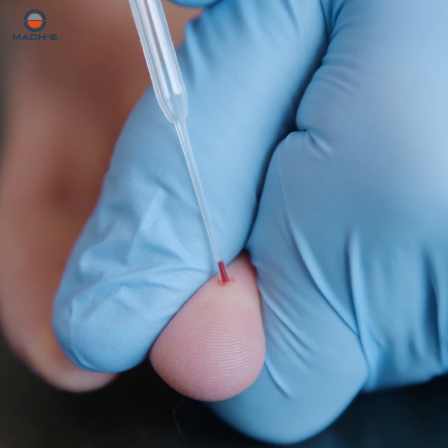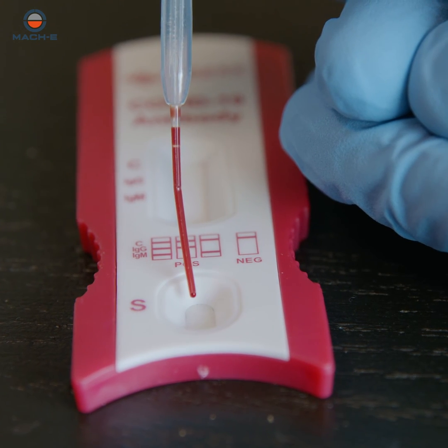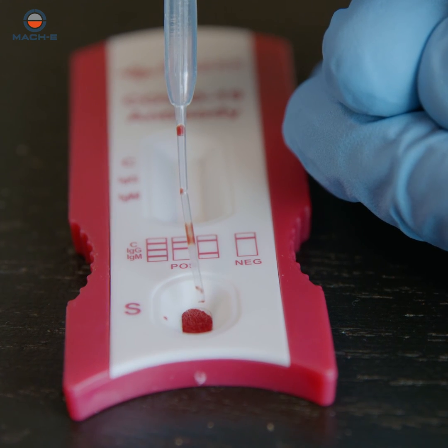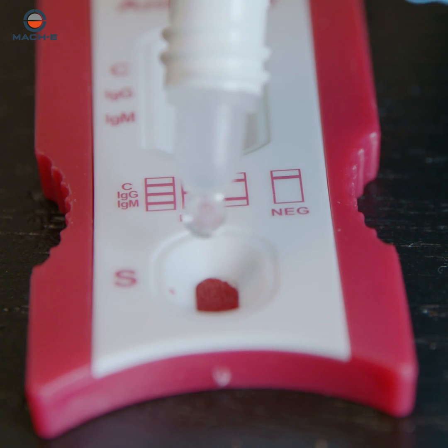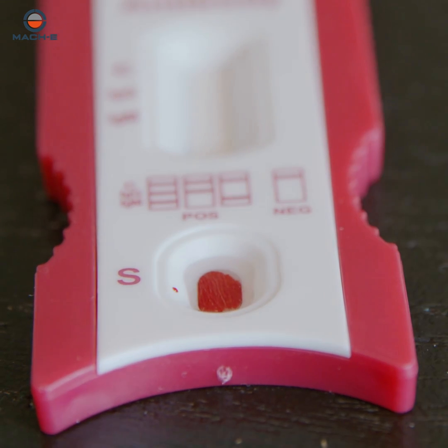Take the second drop of blood using the dropper included in the kit. Transfer the blood sample to the specimen window, positioning the dropper one centimeter above to transfer one complete drop of blood. Then add two drops of buffer to the specimen window and start your timer.